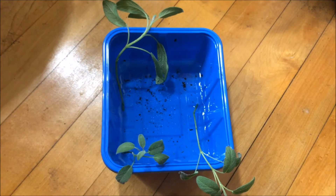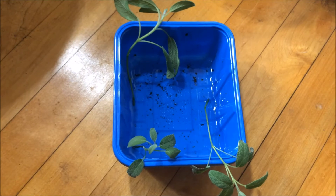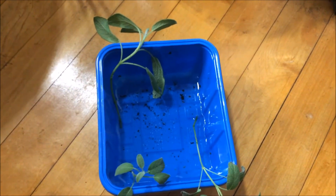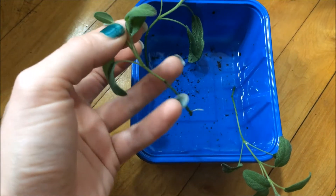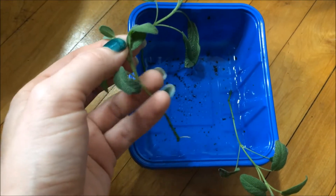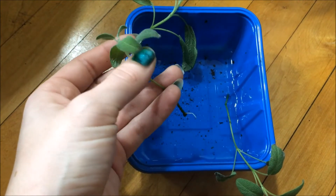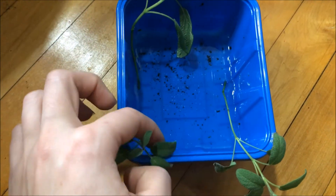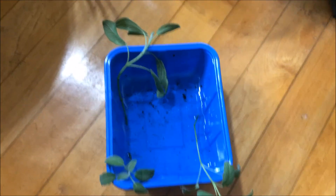Alright guys, that's all I wanted to show you — how easy it is to root some of your herbs, such as sage. Simply cut the top off, pull off the leaves, just leave a few on the top for a little bit of photosynthesis, and stick it in some water. In a few days you'll have some new plants.